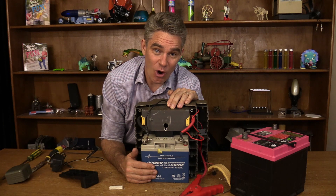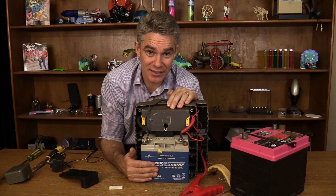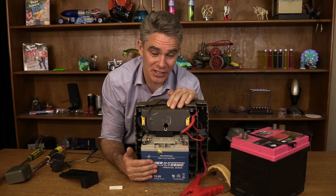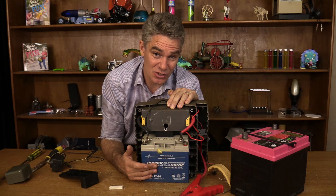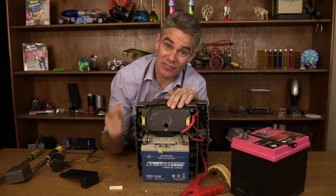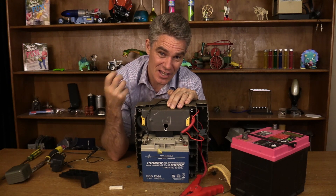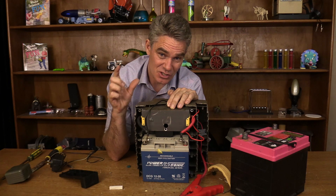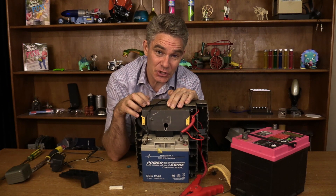Thanks for joining me today on 'what's inside a jump starter pack.' No surprise — it's got a big battery. The newer jump starter packs are a lot smaller and lighter because they don't have a lead acid battery — they've got a lithium-ion cell. Lithium batteries store a lot more energy in a lot smaller space. Anyway, thanks for joining me today and I'll catch you again soon on Make Science Fun. Bye for now.